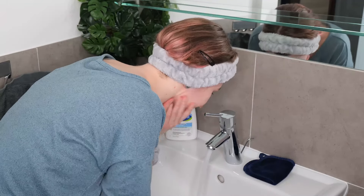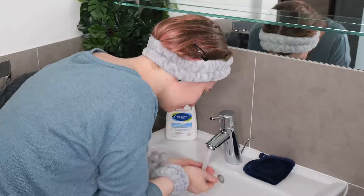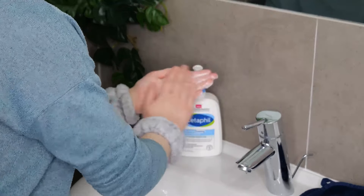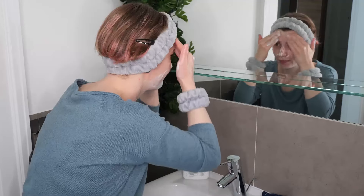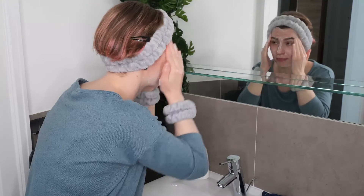But for this demonstration, I'm going to use Cetaphil's Hydrating Foaming Cream Cleanser. So let's get started. Begin by wetting your face with lukewarm to warm water. Then take about one pump of the cleanser, blend it between your hands, and then massage it evenly over your face and neck for about 15 to 30 seconds.